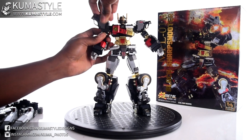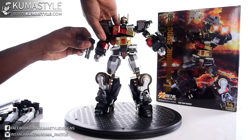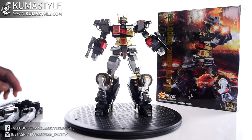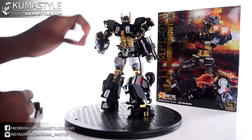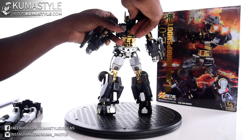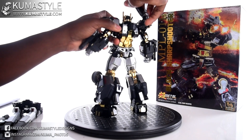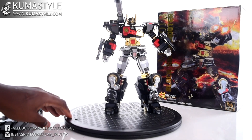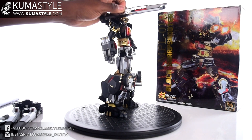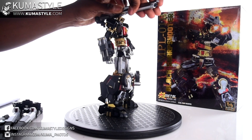Then the shoulders go on, followed by the blasters. For the back piece you have two options: you can go with the single blaster — slide it in and it works like so. These do have a light gimmick, but it's not very bright; there's minimal blue light inside.